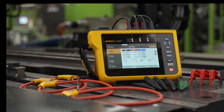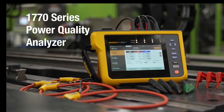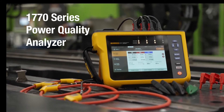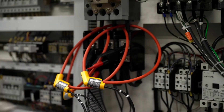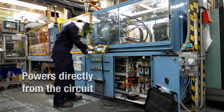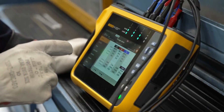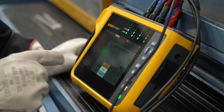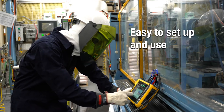Introducing the Fluke 1770 series — the faster, easier way to perform power quality studies. The Fluke 1770 series conveniently powers directly from the circuit you are measuring, so you won't need an electrical outlet or have to worry about failing batteries. It lets you perform power quality measurements quickly and confidently, even if you're not an expert.